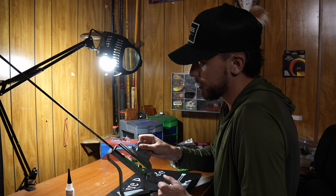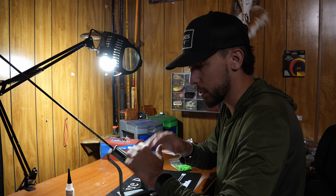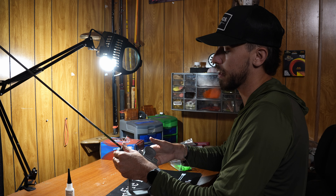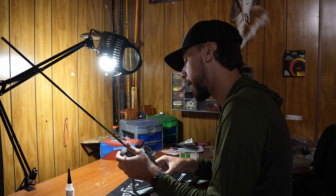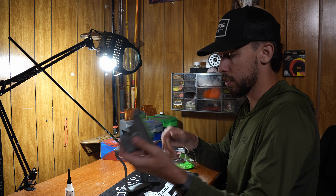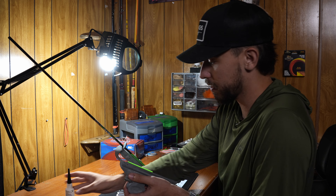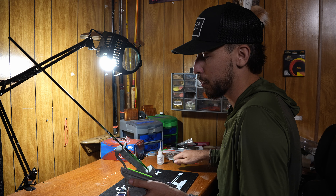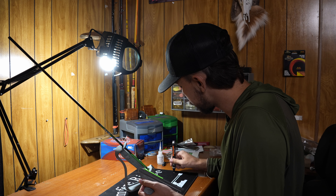Now we're good. On the back of the Bitzenburger there are screws to move the plate up or down for different arrow diameters, or tilt it for offset. Mine's already set. The key thing is that when you press down, the entire vane is contacting the arrow for a good seal. I've had times where the front of the clamp was pushing into the arrow and I wasn't getting a good seal on the front of the vane — don't let that happen.